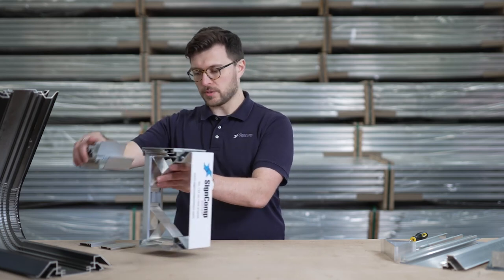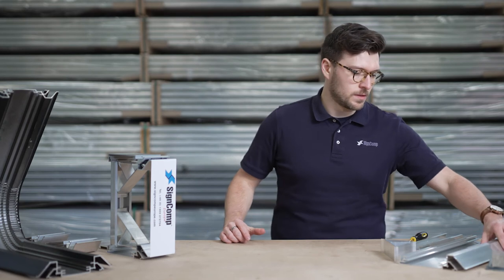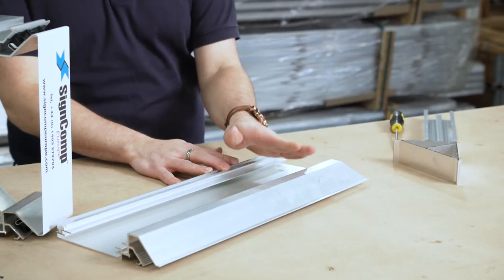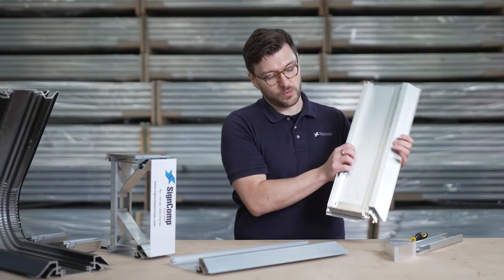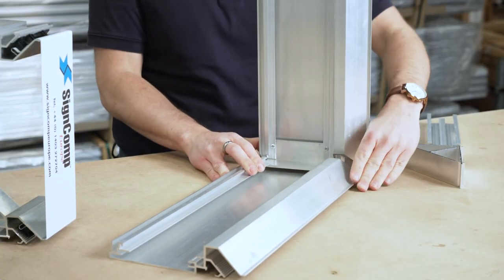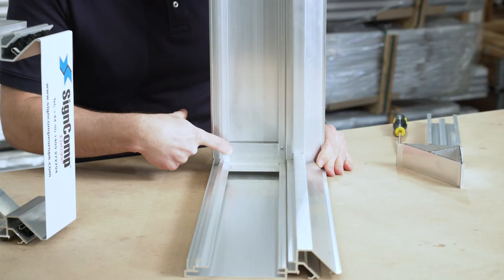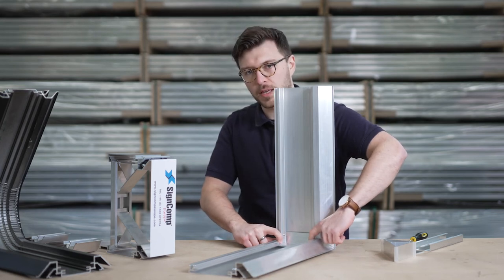So over to the corner arrangement. You'd mitre to size. We have corner angles that fit into the profile and you simply slot together. And just like here, you would pop rivet here and here to secure into place.